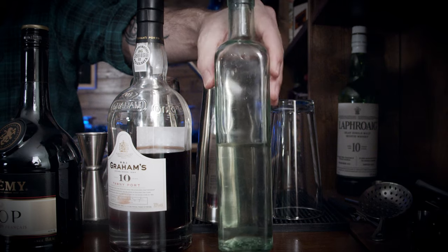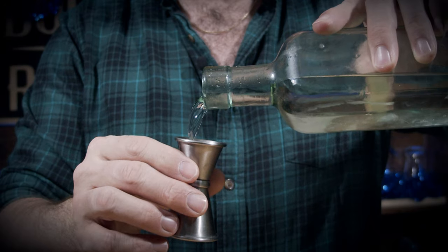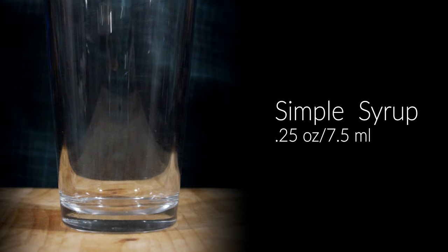The first thing you need is a mixing glass. Next, grab your jigger of choice, and then a little bit of simple syrup. I'm using a one-to-one simple syrup — one part water, one part sugar. Warm it up until it goes nice and clear, and we need a quarter of an ounce, or 7.5 milliliters.